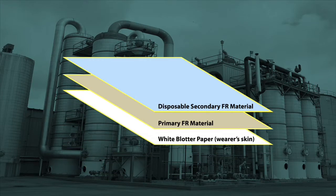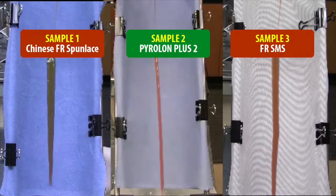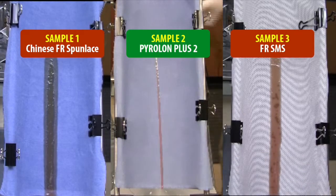To evaluate contamination of the ensemble by common liquids like lubricating oil, hydraulic fluid, or solvents that may be encountered in the workplace, we apply 10 milliliters of oil over a 10-second period, and then allow the ensemble samples to rest 60 seconds before subjecting the samples to vertical flammability testing.